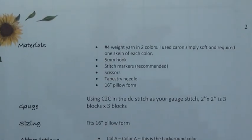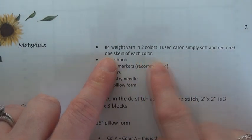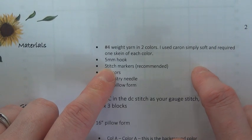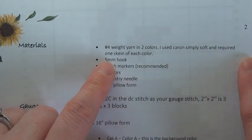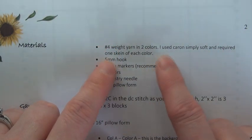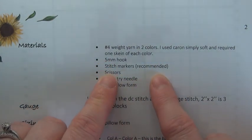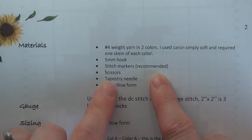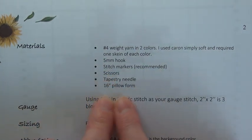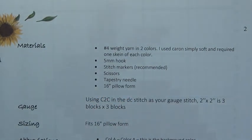Just to quickly run through the materials: you'll need number four weight yarn in two colours. I'm using Caron Simply Soft — I use that for both the blue version and the pink version I'm making with you. You'll require one skein of each colour, a five millimeter hook, stitch markers — I've noted they're recommended because you're new to corner to corner, just to make sure you know where your first and last stitch are — scissors, a tapestry needle, and a 16-inch pillow form to put inside the cushion when you're finished.